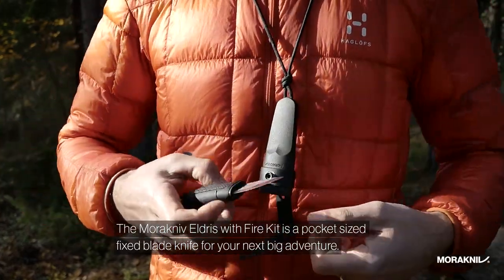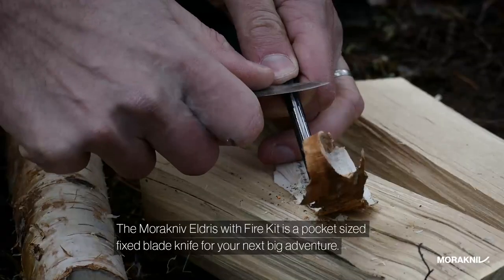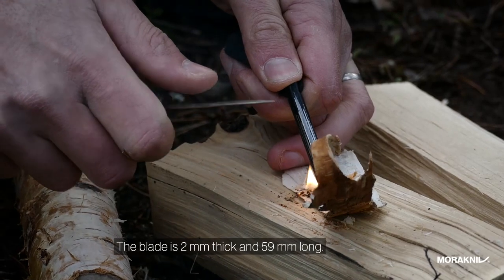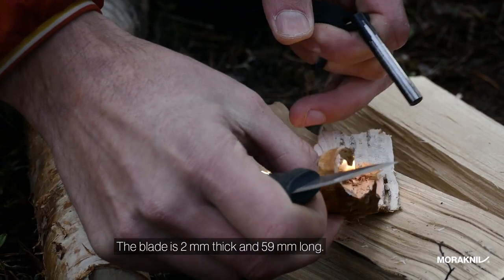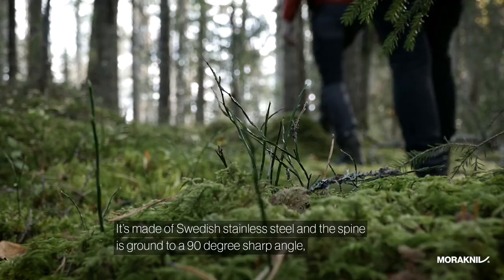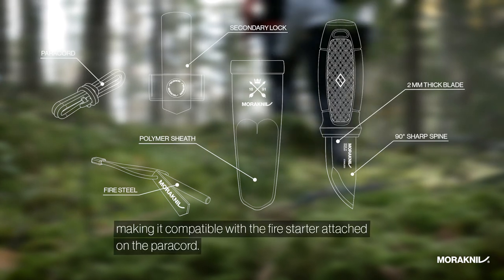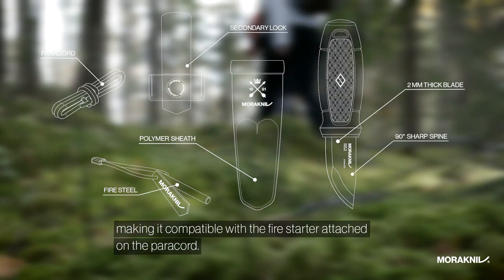The Morakniv Eldris with the fire kit is a pocket-sized fixed blade knife for your next big adventure. The blade is 2mm thick and 59mm long, made of Swedish stainless steel and spine ground to a 90-degree sharp angle, making it compatible with the fire starter attached on the paracord.